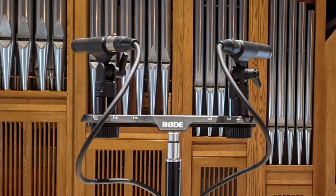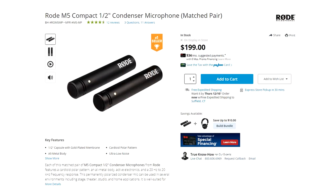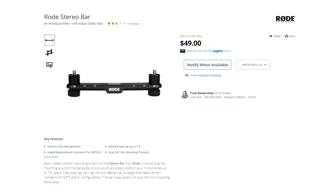For this reason, I recommend using two microphones to produce a stereo image. Rode sells an affordable microphone kit, the M5, that includes two matched pair microphones and microphone clips. These mics, paired with a Rode stereo bridge, allow for a pair of mics to be mounted on a single microphone stand in an ORTF pattern.